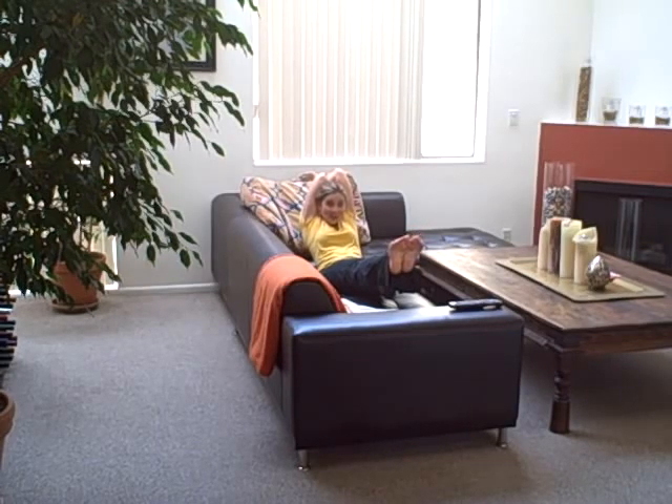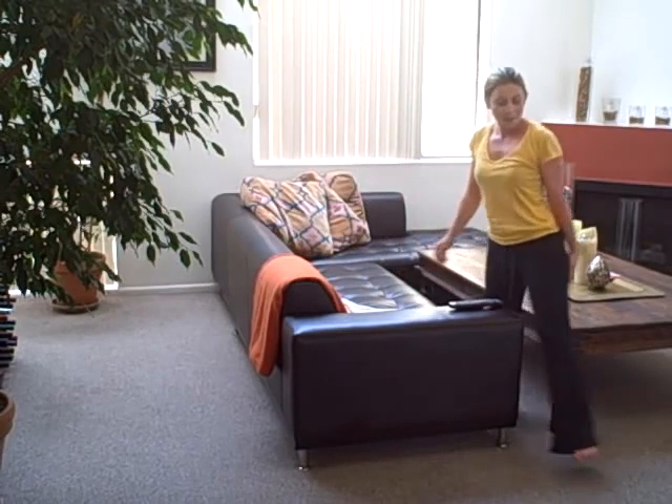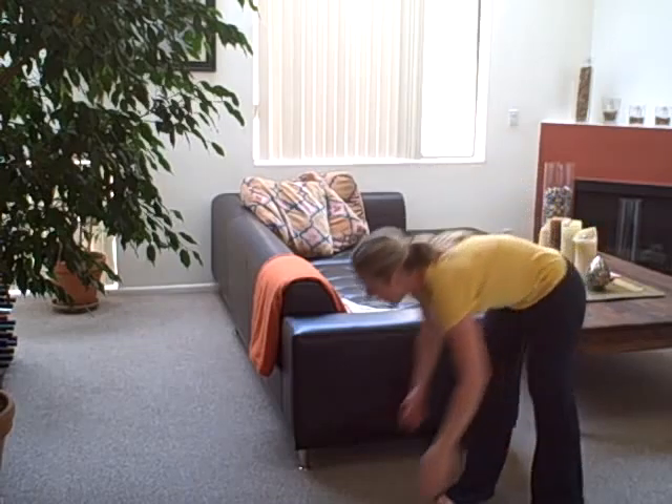You feel it in your obliques, your side abs, and also your legs. It's really intense and you just hold for a minute if you can. Then during commercial breaks I do plank, because you don't need to look at the TV now, right?